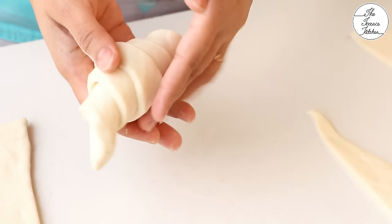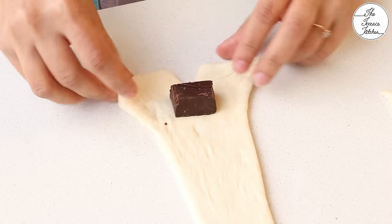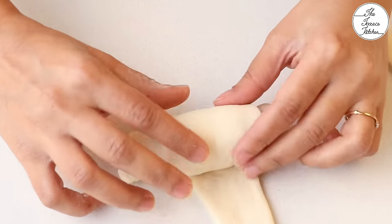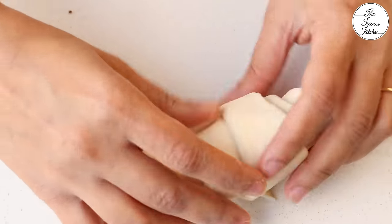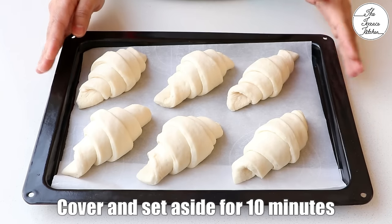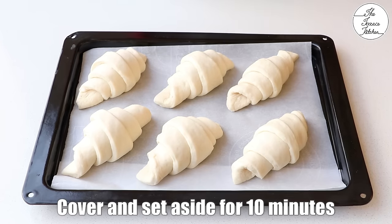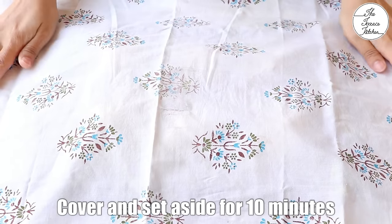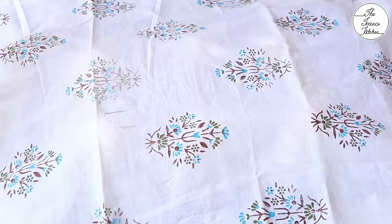Instead of chocolate, you can place a big piece of cheese in the middle. Once you're done rolling all the bread, you need to let it sit for about 10 minutes for double-proving. Cover the bread using a lightweight cotton cloth and set aside for 10 minutes.